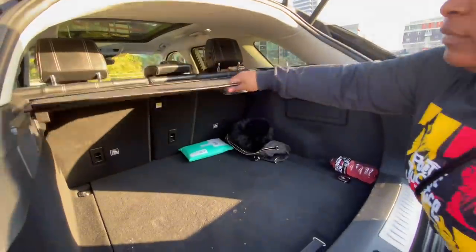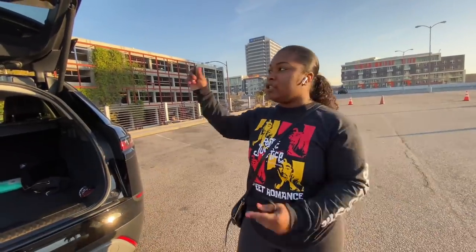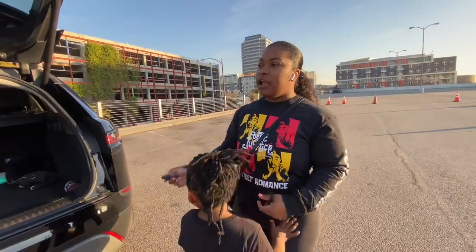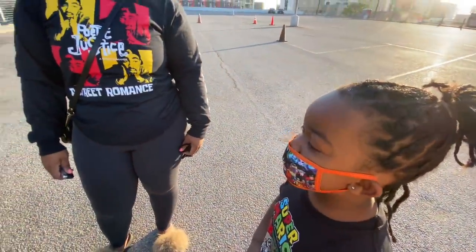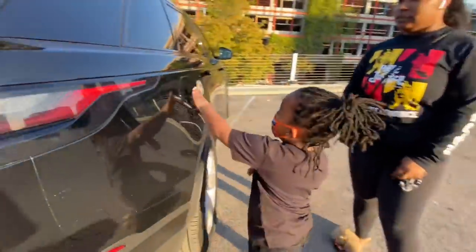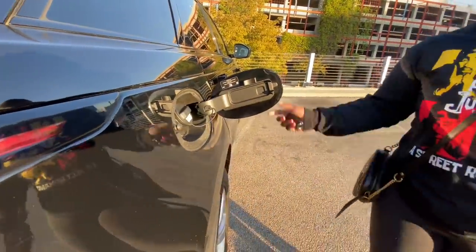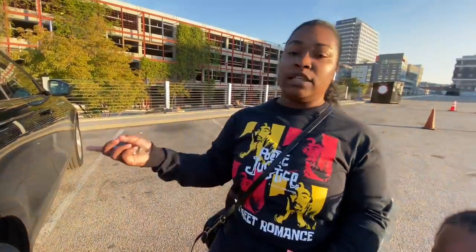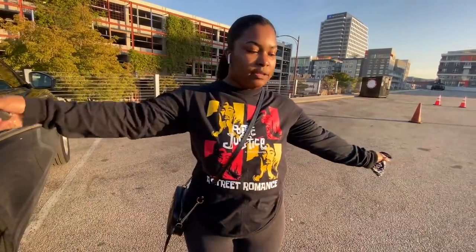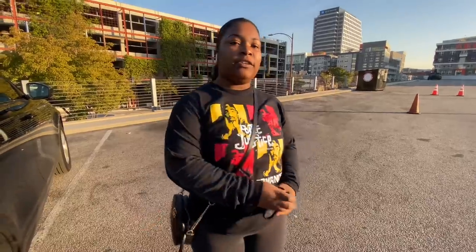That is all I have right now for my car tour. I hope everyone enjoyed it because I enjoy this car and I'm really appreciative for Dub getting me this car for my birthday. Like, comment, and subscribe. We'll see you later. Bye!